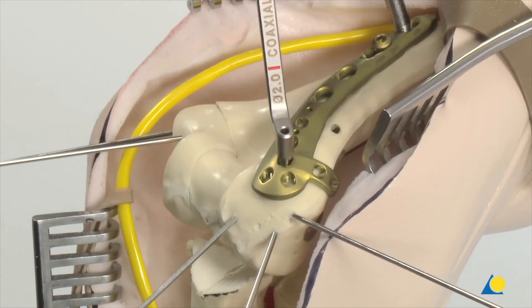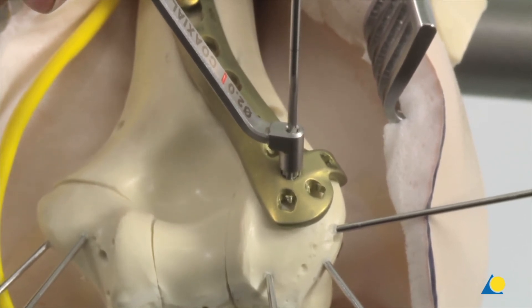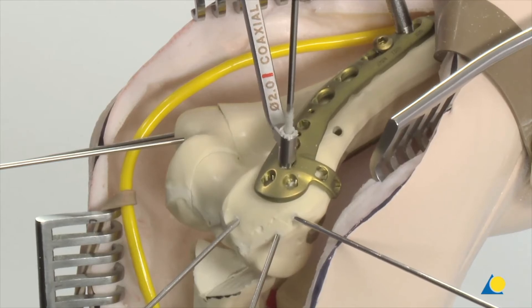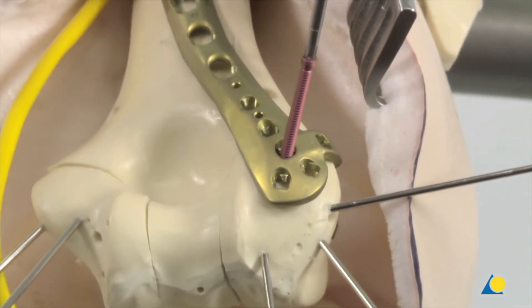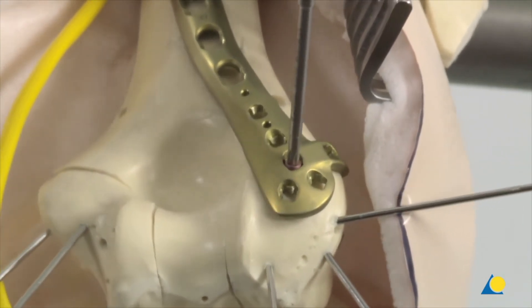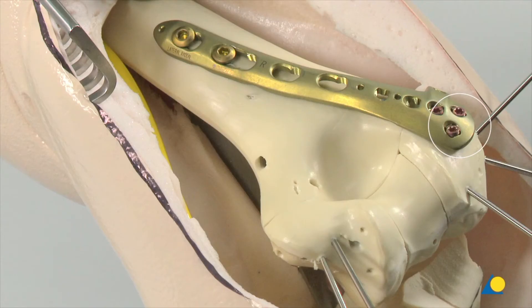Insert the VA-LCP drill sleeve 2.7 into the central variable angle locking hole, ensuring that the drill sleeve tip keys into the cloverleaf portion of the plate hole. Use the 2.0 mm drill bit to drill to the desired depth. The fixed angle end of the drill sleeve ensures that the drill bit follows the nominal trajectory of the locking hole. Remove the drill sleeve and use the depth gauge to measure the screw length. Use the star drive screwdriver shaft to insert the 2.7 mm variable angle locking screw; the 1.2 Nm torque limiter connected to the handle for torque limiters must be used for the last few turns to avoid damaging the threads. Two more variable angle locking screws are inserted in the distal plate holes, and a cortex screw is inserted in the most proximal plate hole.